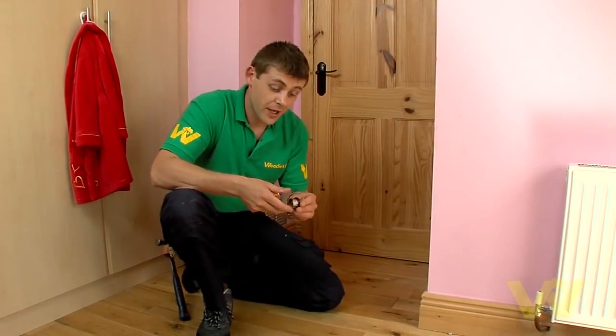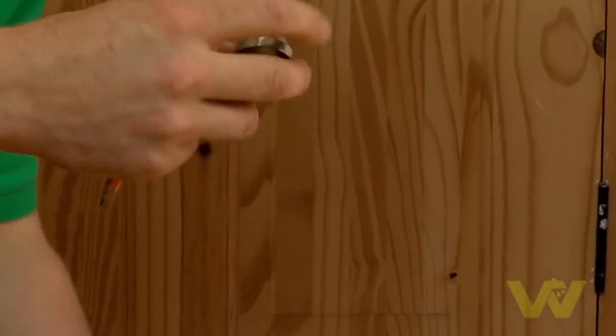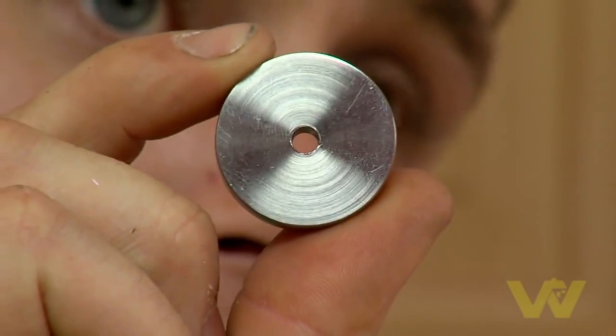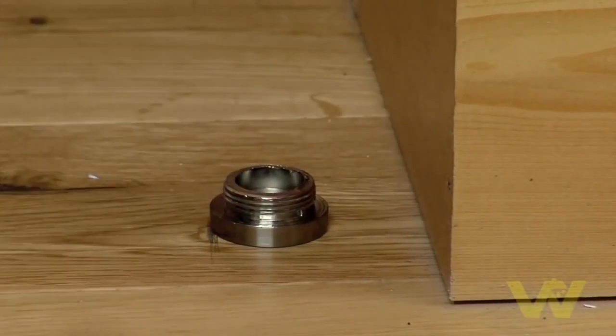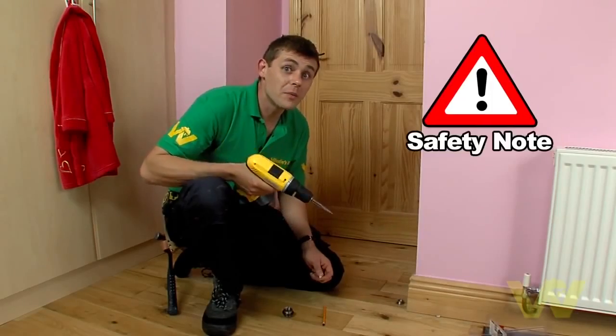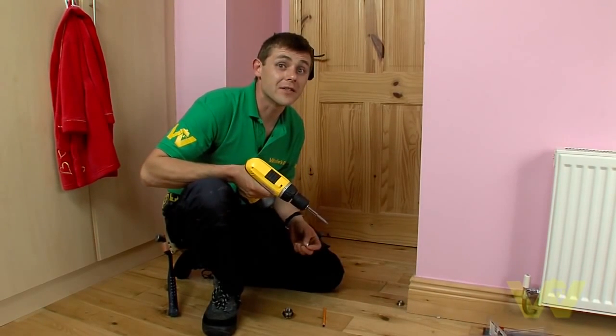This particular door stop has a base plate. Unscrew the base plate and you'll see the hole in the middle of your base plate. Place the base plate at the inside of the line and use a cordless screwdriver to screw down. Always remember not to use too big a screw — you don't want to go into a pipe or anything else under the floor.